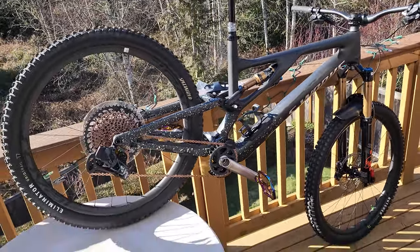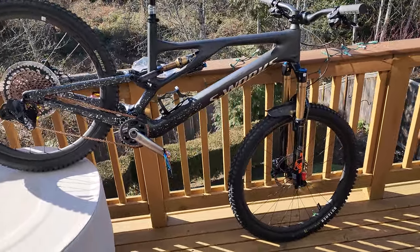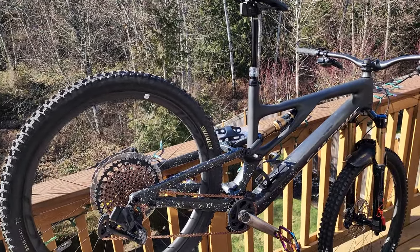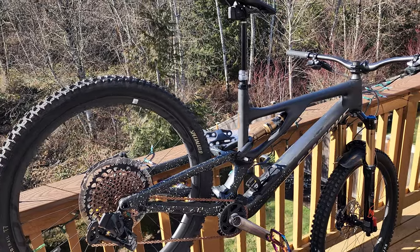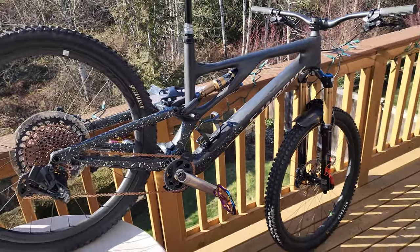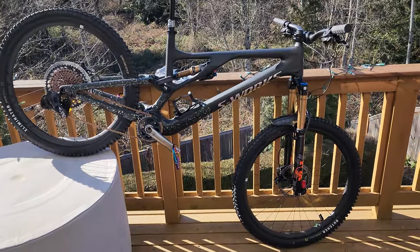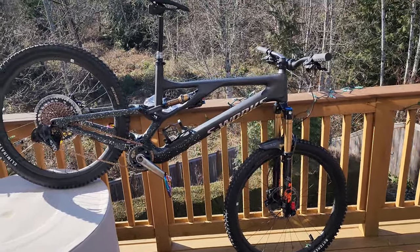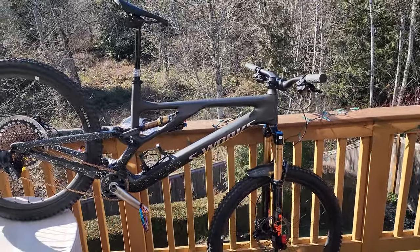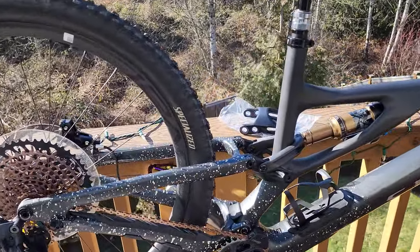I plan on building up a cross-country set of Industry Nine hubs — the hydra hub — and I'll decide what rim and wheelset to put on there this spring, so I can get the bike into a cross-country-esque mode. 160mm front travel and 150 in the rear is not cross-country territory, but between the mullet link, the 29er link, and the Cascade link, you can turn this bike into anything.